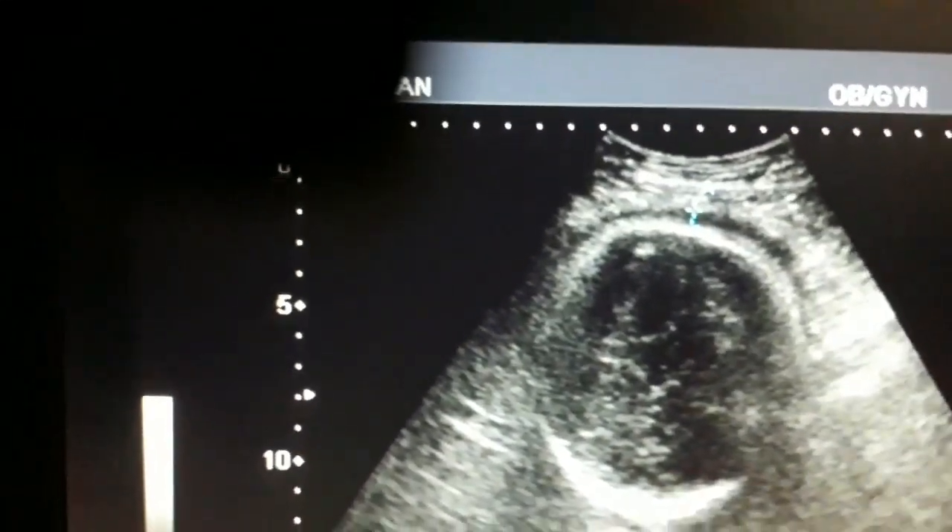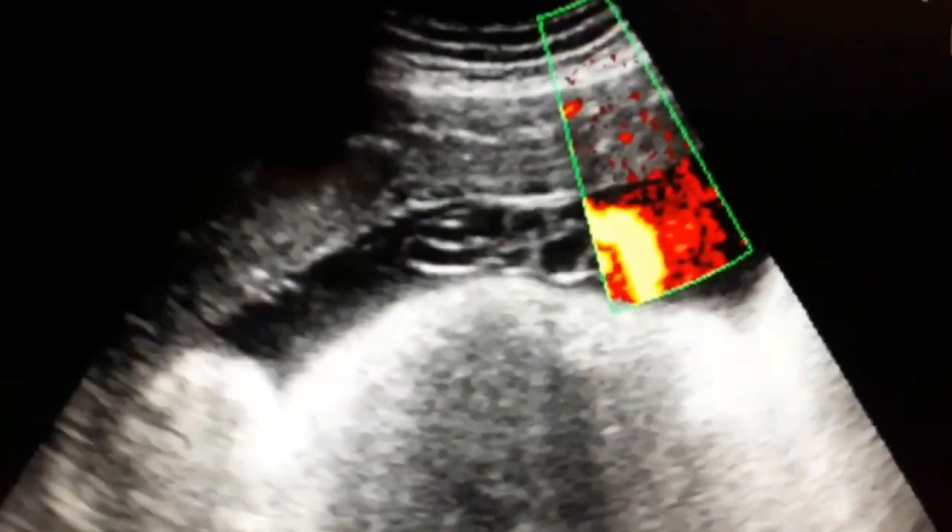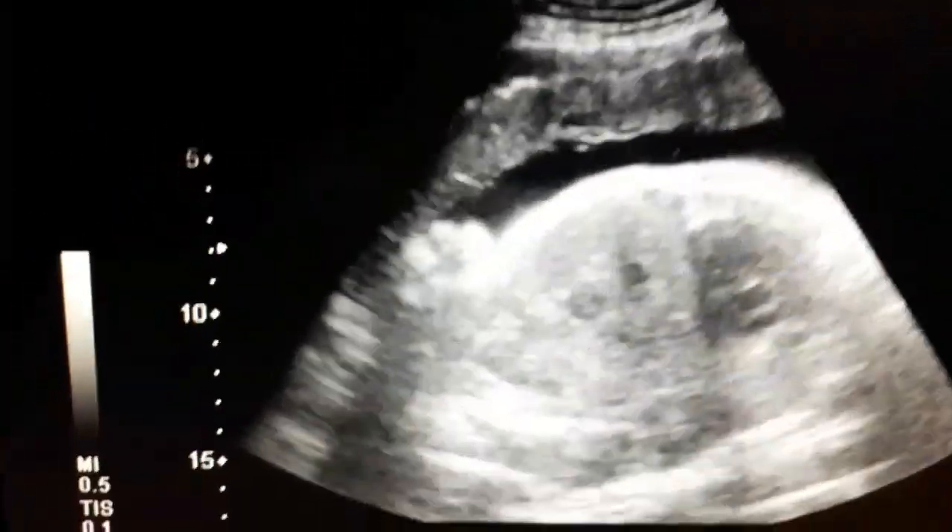The lower uterine segment thickness is very important in cases of previous surgeries. If it is less than 3 millimeters, that shows thinning out of the lower uterine segment and is an indication for C-section. Here you can appreciate the clear view of the grade 3 placenta and its lower end. You can also see the umbilical cord between the baby and the lower end of the placenta. I will put color Doppler on the umbilical artery to see blood flow, which differentiates it from other structures — if there is no color in the cord, it is not the umbilical cord.